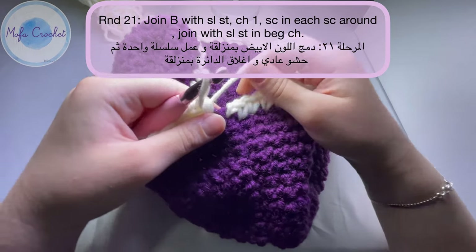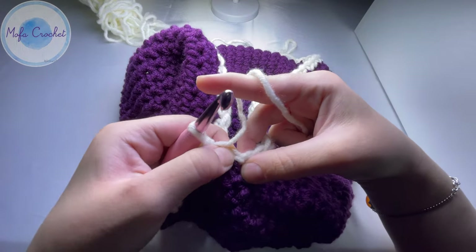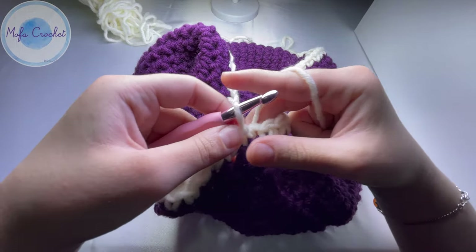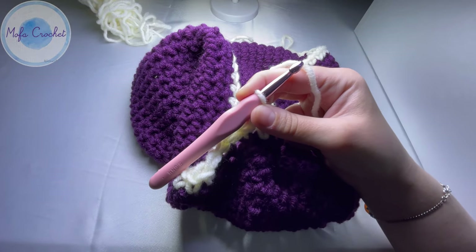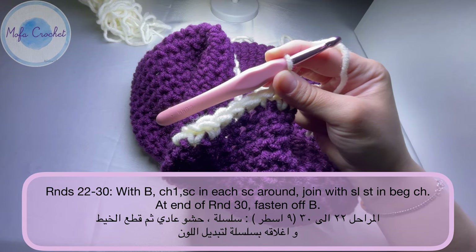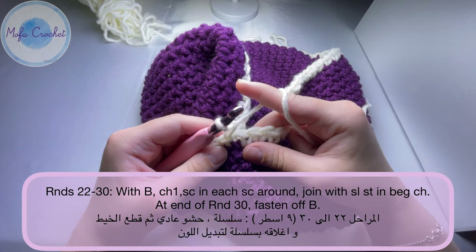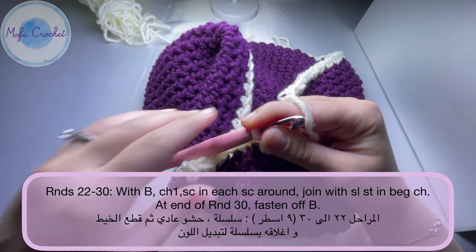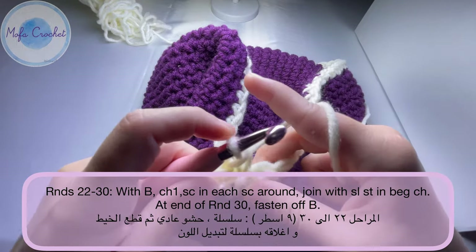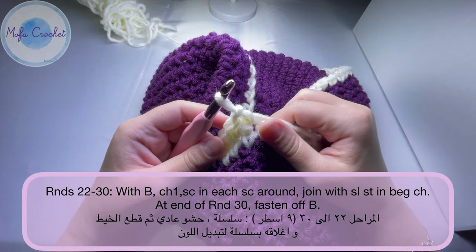I'm at the end of round 21. Do a slip stitch into the chain one space made at the beginning of the round. You will continue doing rounds 22 through 30 — nine rounds — of single crochet all the way around with the off-white color. Pause the video and do your rounds. We will meet at the end of round 30.